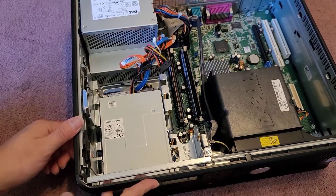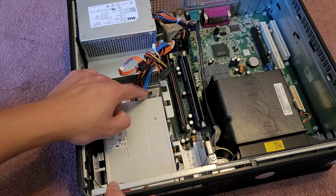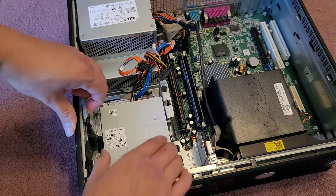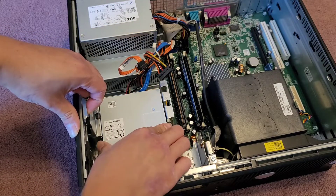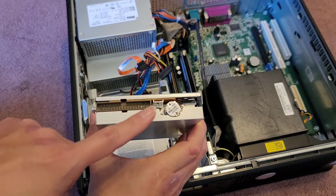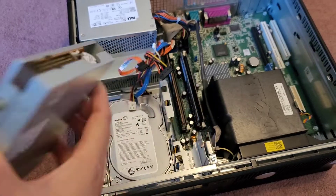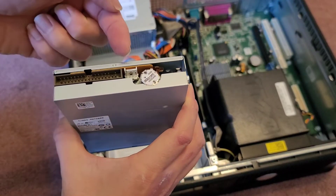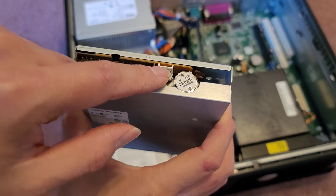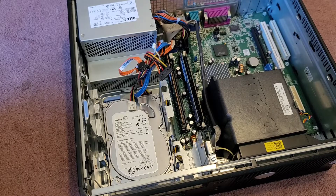Next thing we're going to do is get the floppy drive out. It looks like it wasn't connected, so I don't know if somebody worked on this before and disconnected that. Same thing, you pull up this blue lever, and then you can slide it back, and then you can actually lift this out. If it has these connected, this is for the power, and this is for the data. You want to disconnect those as well. The power connector, you do want to pull up slightly as you pull it out, because the white plastic part down there has a little latch that kind of gets caught there.